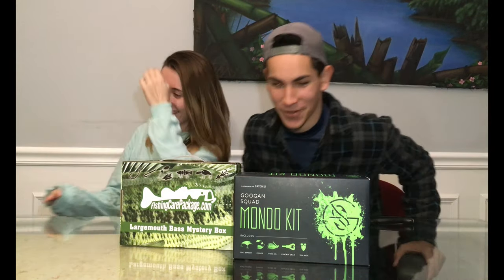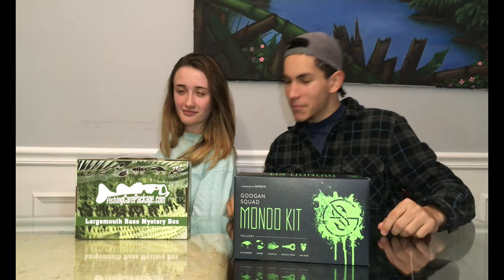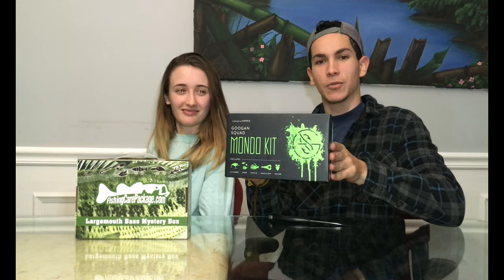What is up guys, welcome back to another video. And today, as you guys can tell by the thumbnail and by us going to Academy, we're going to review the Fish and Care Package Largemouth Bass Mystery Box and the well-known Mondo Kit by Guggen Squad.